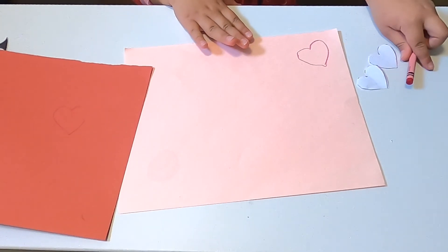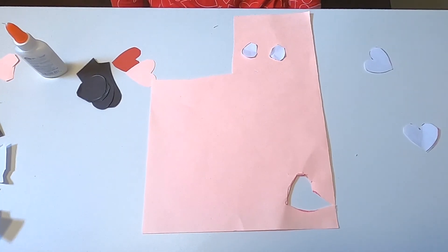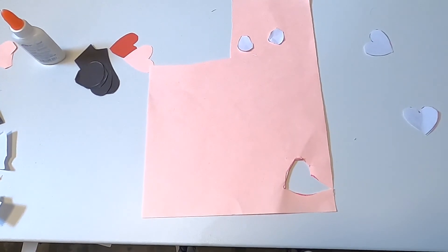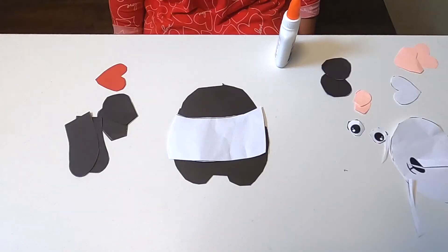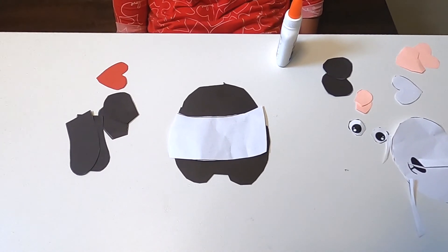Now you'll need to cut them out. Trace and cut your ears on a pink piece of paper. Now we're ready to put our panda together — glue the tummy to the body.